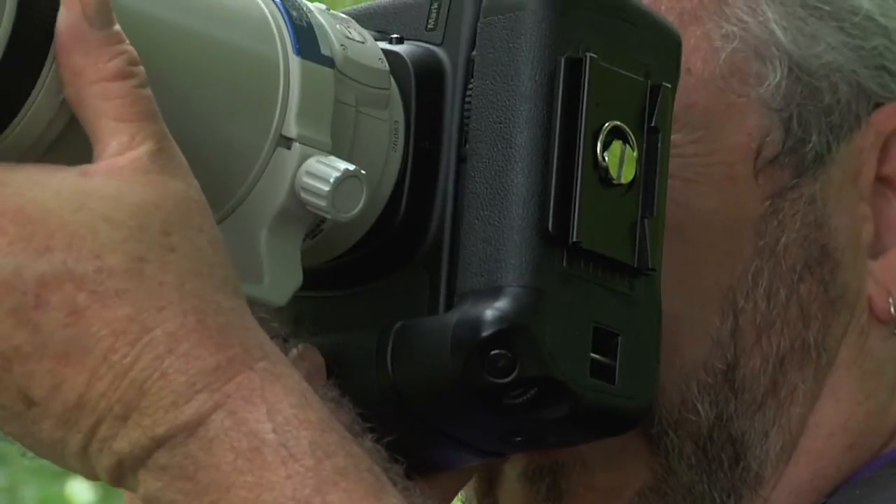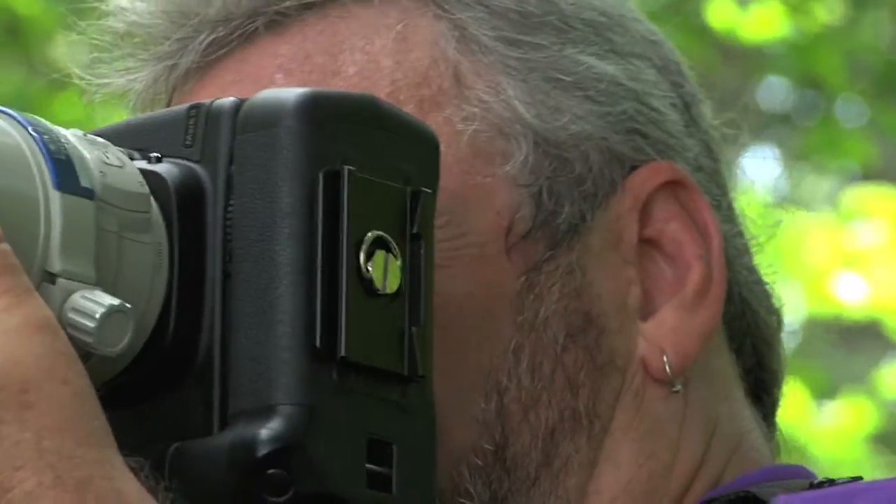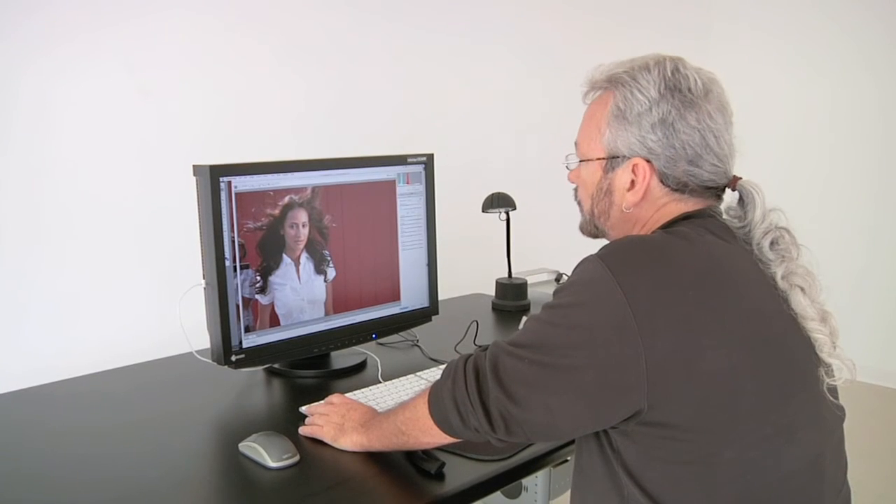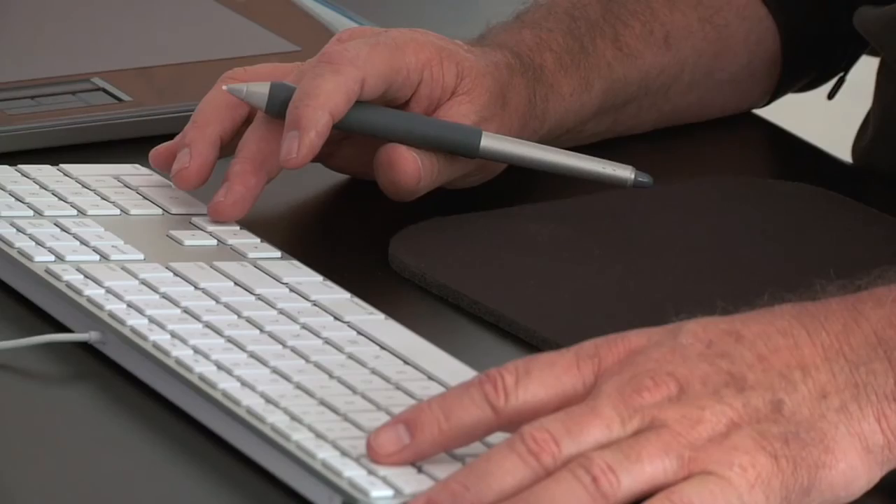Most of us don't want to deal with color management. We want to shoot, process, and play. The ColorMunki has afforded us that luxury. Let's go ahead and properly calibrate our display — it's done. Let's properly calibrate and profile our printers — it's done. All we have to do now is what we want to do, and that is to shoot, process, and play.